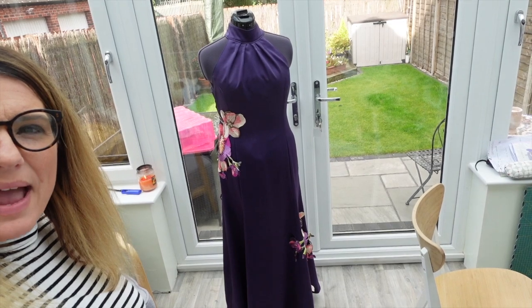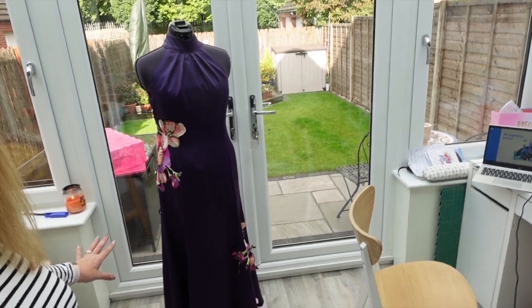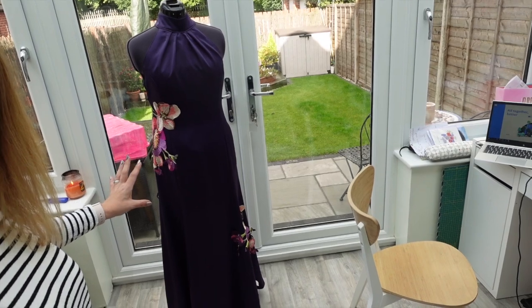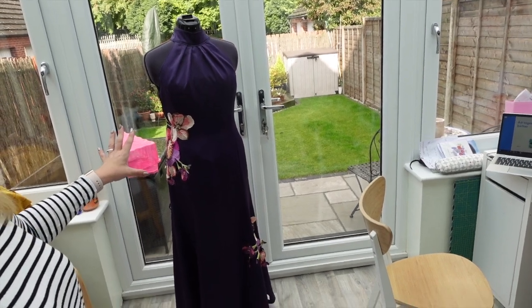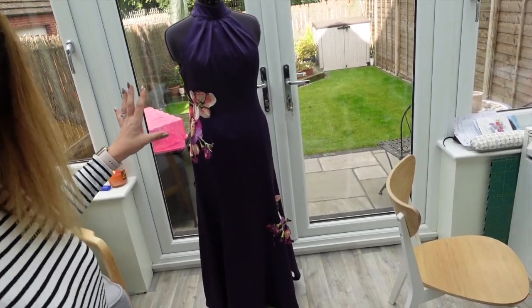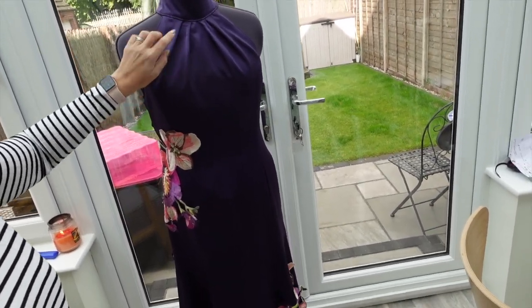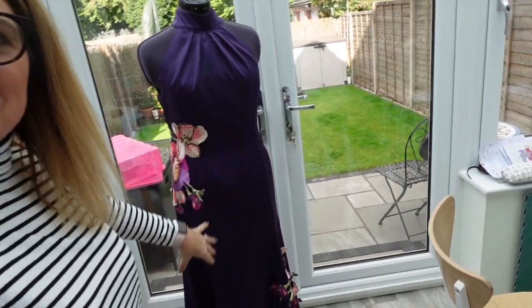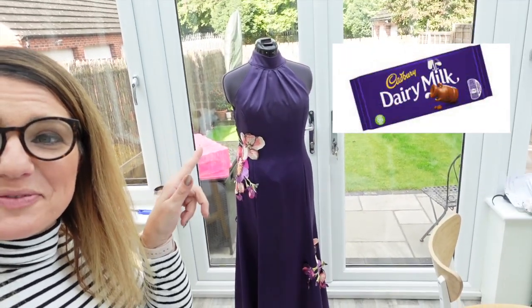Without further ado, I'll show you my dress! I'm holding it up so you get the full effect — this is my ball gown. I've gone with the appliqué because I wanted to bling it up a bit, but I didn't want to use rhinestones as that's not really me. Without it I was a little bit worried I was going to look like a Dairy Milk bar — for those of you in the UK, you'll know what I mean, this is a Cadbury's chocolate colour in this purple/burgundy shade. All I'd need is a big white bow and I'd actually look like a Dairy Milk!